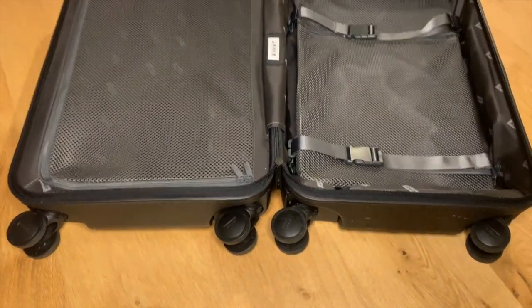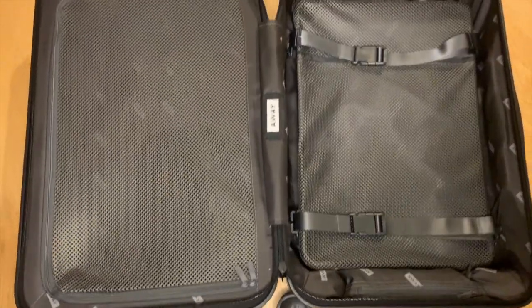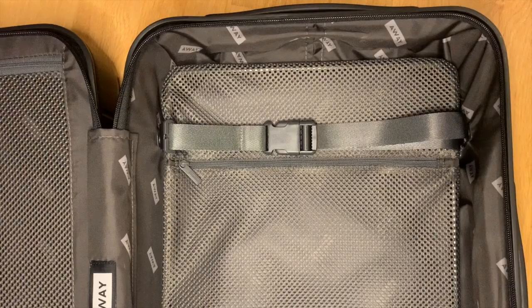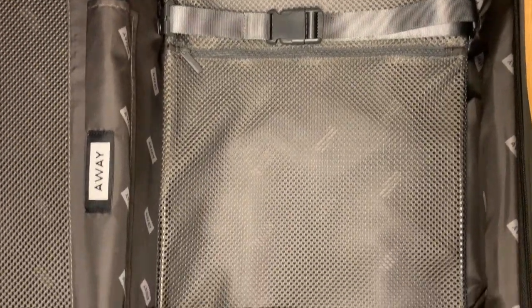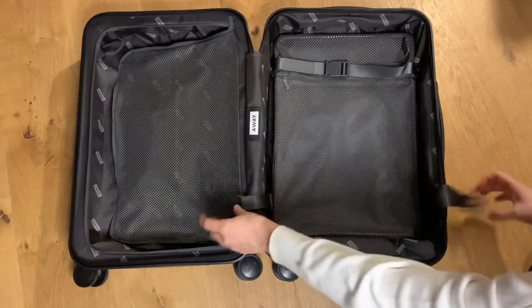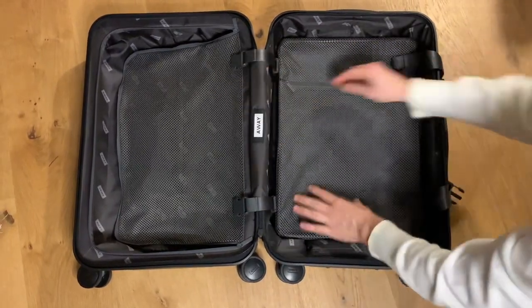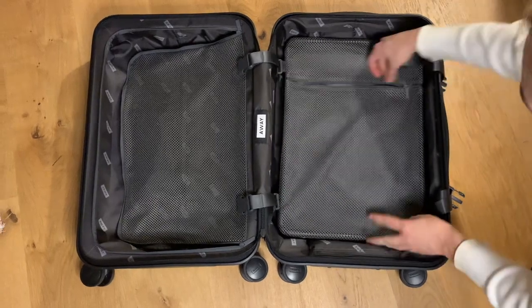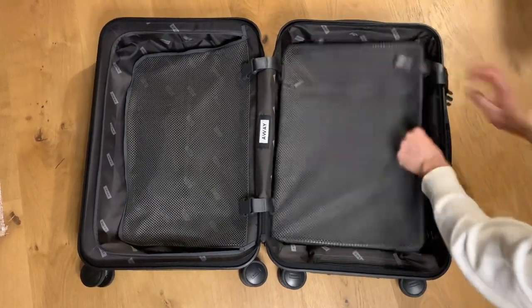Inside the suitcase there are two compartments. On the left, the zip mesh compartment is used to store hard, bulky items like shoes, toiletries, or bigger electronics. The right side is for clothing — pretty much anything soft and squishy. It's nice because this compression pad allows you to pack everything in super tightly. This mesh zip is also perfect for travel papers, iPads, laptops, or anything flat.